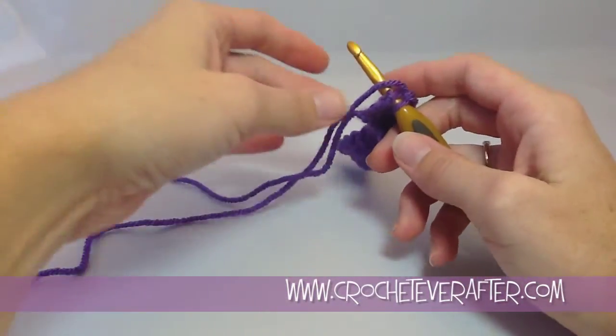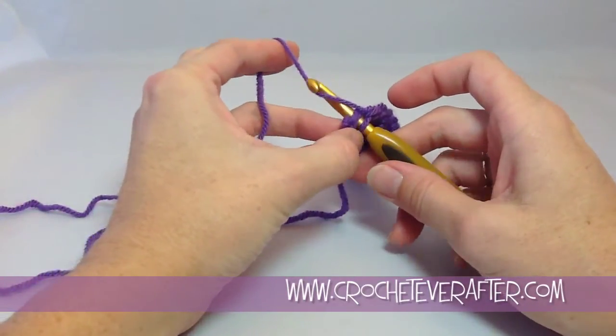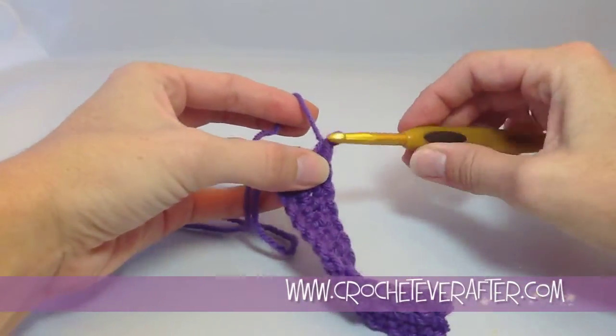Then you're going to yarn over — or as I always say, lay over, because this first one is more of a laying over than a yarn over. Pull up the loop, yarn over again, and finish your single crochet.